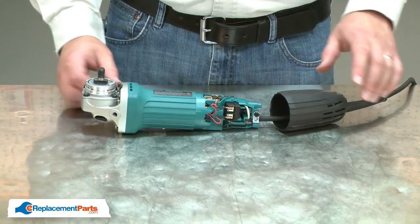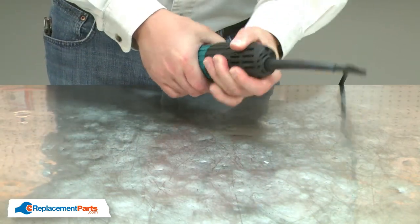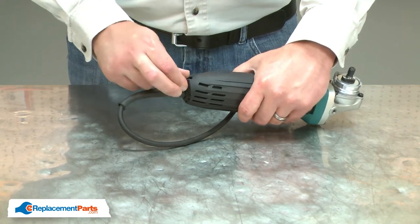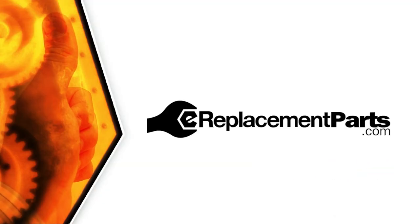I'll finish up by reinstalling the rear motor housing. And that's how easy it is to install a new switch button on your grinder. Be sure to check back often for new videos and expert advice. If you found this video helpful, give us a thumbs up and leave a comment.